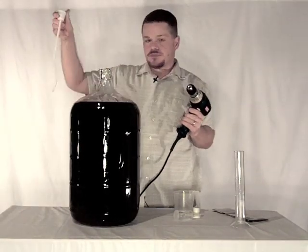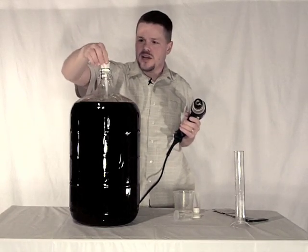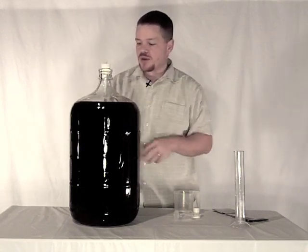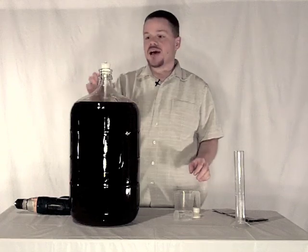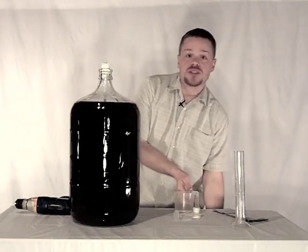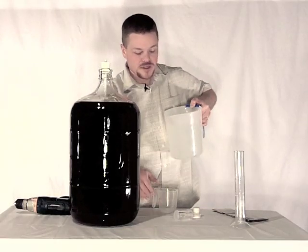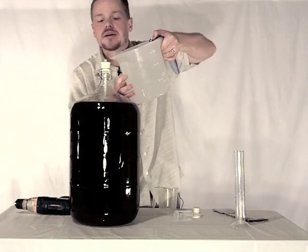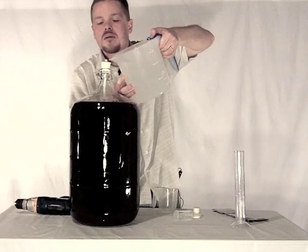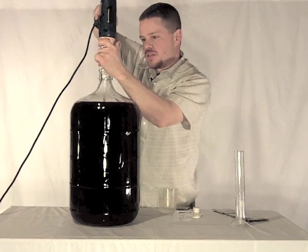So here we've got our drill and our wine whip. We'll go ahead and drop this down in and get it seated. Now because we're going to use a power tool on this and it is plastic, we need to add some water into this cup — fill it up about halfway — and what this is going to do is keep everything cool so that we're not burning anything out. Okay, I've got my drill in, the wine whip is attached, water's in place, and here we go.